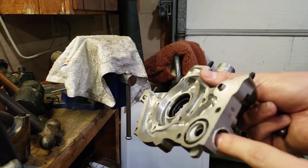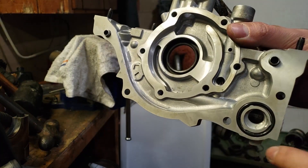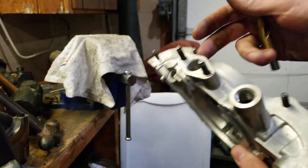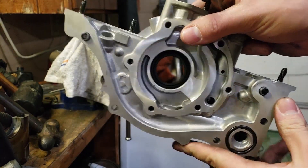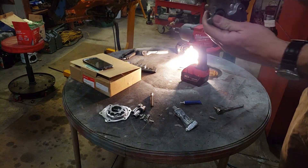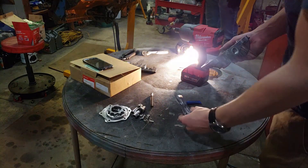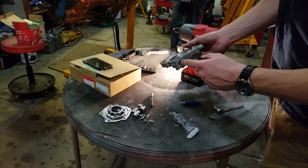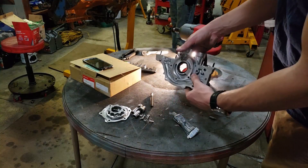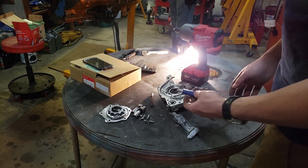I need some RTV to put back in here. I did dig into this part a little bit on the side here, but that should be fine because we do have this ring. So that's how you port and shim. Now that everything's all drilled out, we cleaned it out, blew it out with air, and there are no burrs in there. I have some RTV to go on this plug right here, and then I'm going to put a little bit of Loctite on this screw up here and then all of these screws holding this plate in.